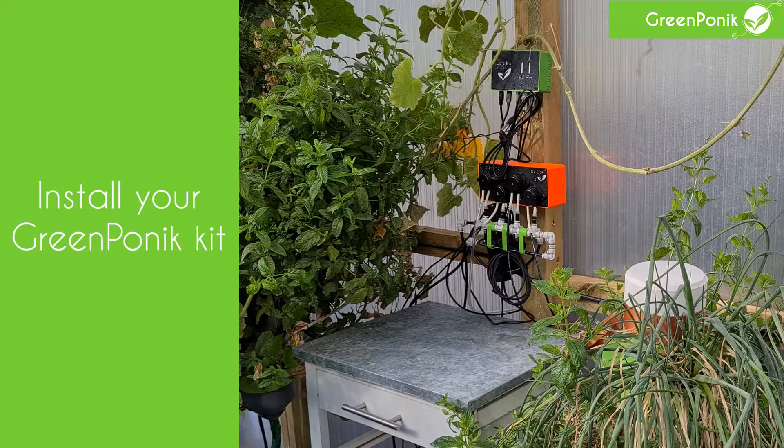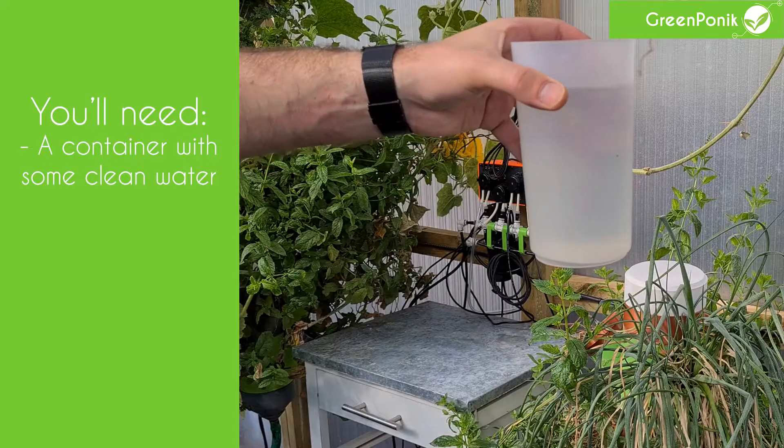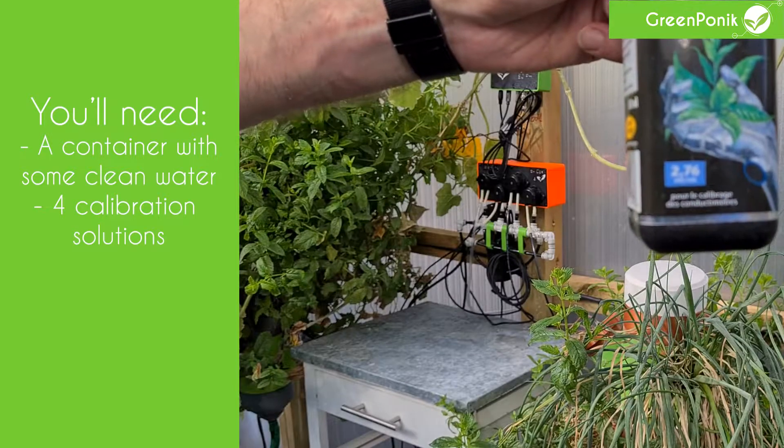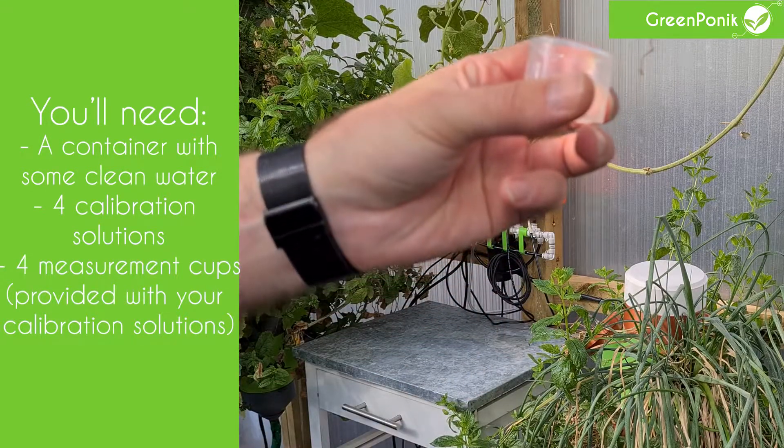First you need to install your GreenPonic kit with your water and water pump. You'll need also a container with some clean water so that you will rinse the sensors with it later on. You'll also need 4 calibration solutions and 4 measurement cups that are usually provided with your calibration solutions.